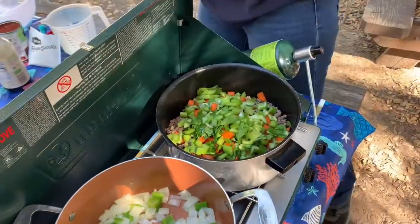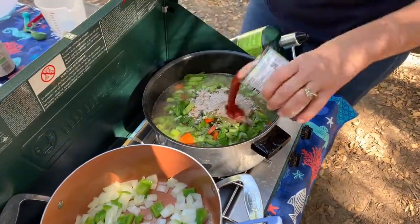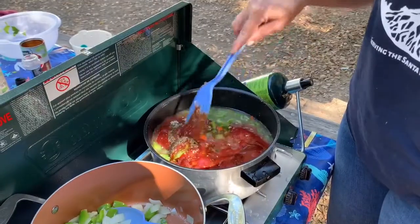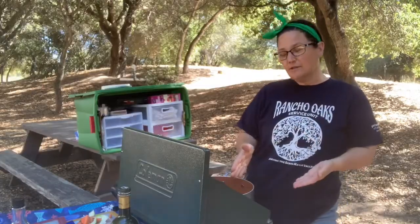Now that I've drained the fat from the ground meat, we're going to add all our ingredients. Now we're going to cover our soup and that's going to simmer for 30 minutes, so you want to get your timer out and set it.